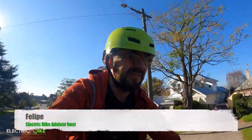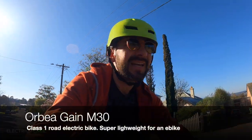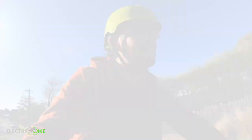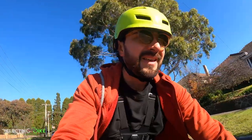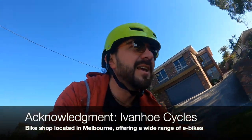Hello everyone, I'm Felipe from Electric Bike Advisor and today I'm reviewing the Orbea Gain M30 road electric bike. I'll be reviewing its performance, comfort, ease, maneuverability, motor response, and just taking it for a spin to share my subjective opinion. I want to acknowledge Ivanhoe Cycles that allowed me to use this electric bike for the review today.